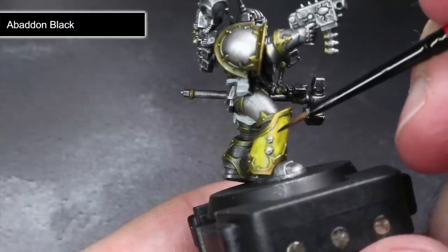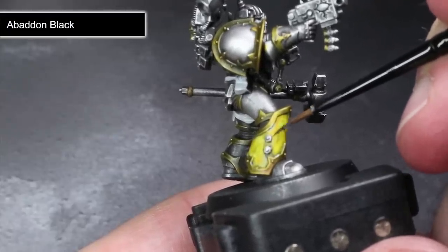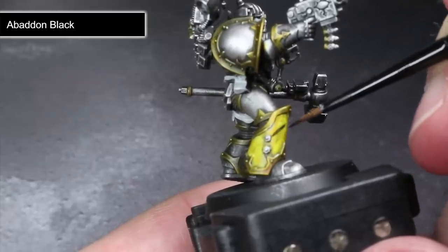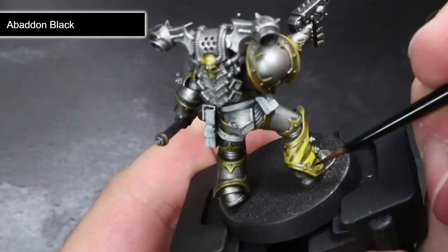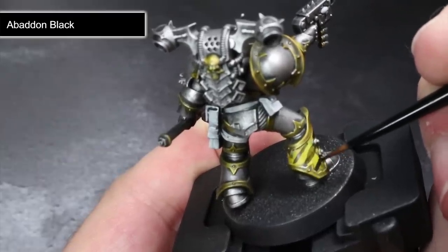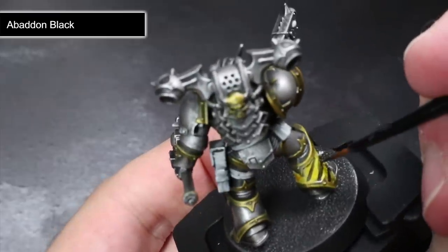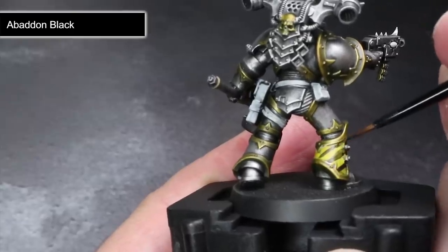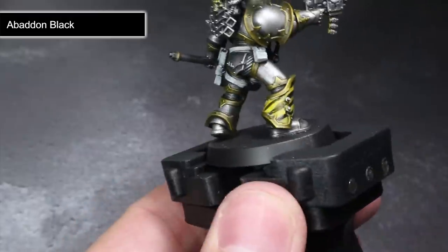To complete the Hazard Stripes, grab some Abaddon Black and thin it down in much the same way as we did the Wraithbone earlier on. Using this paint, begin to paint a series of perpendicular lines diagonally across your armour's surface. Once you are happy with their placement, you can then fill in the space between the two lines. Repeating this across the yellow areas will result in those iconic Hazard Stripes that are usually used to indicate that something shouldn't be stepped on — which is pretty ironic considering the Iron Warrior's history of ditch digging for the other legions.